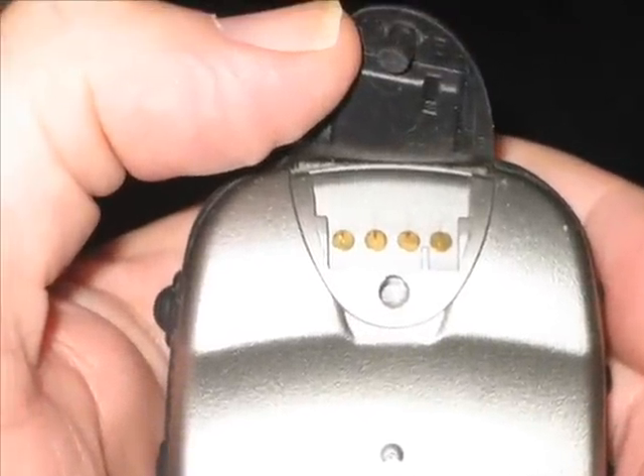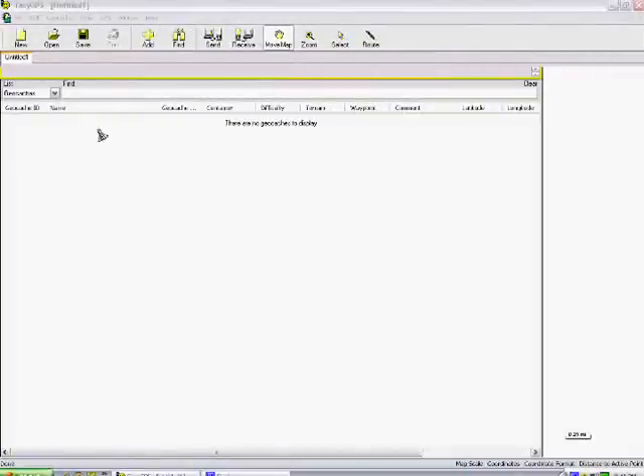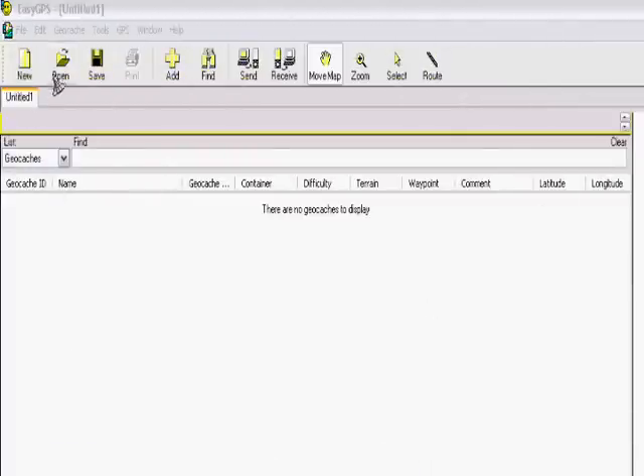Next, you take your cable that goes from your computer to your GPS unit, and you plug it into the back, as shown here. Then we go through and we start EasyGPS. EasyGPS is free and very easy to use.